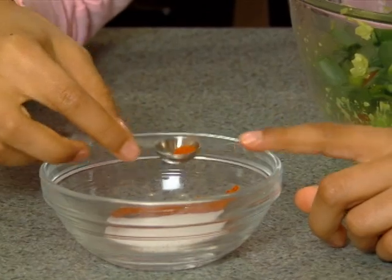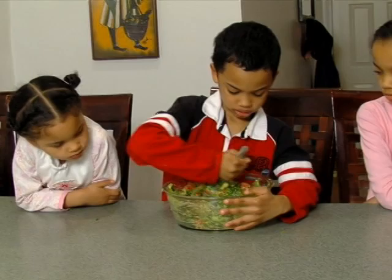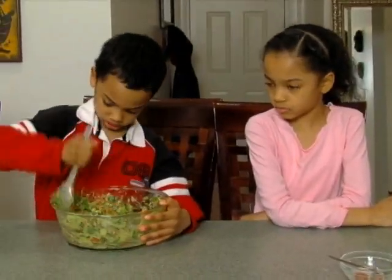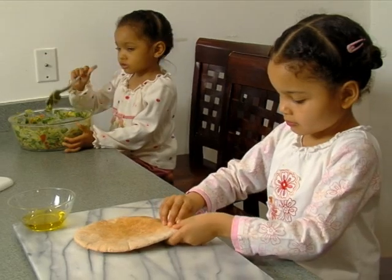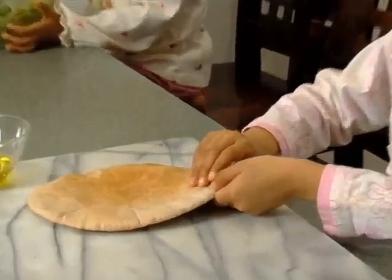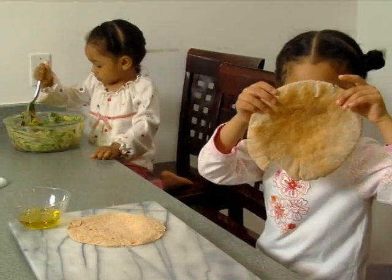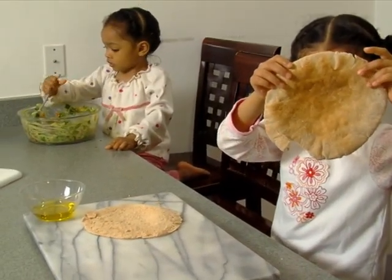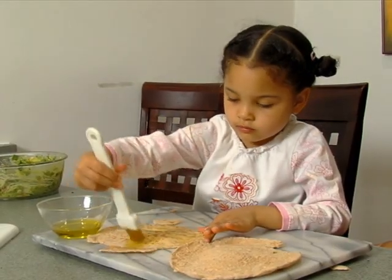Add salt and pepper to taste. Guacamole tastes great with homemade pita chips. To make your own pita chips, split a pita in half with your fingers and brush it with oil.